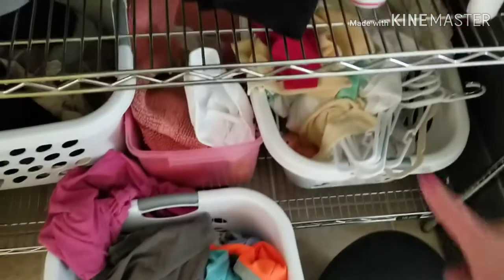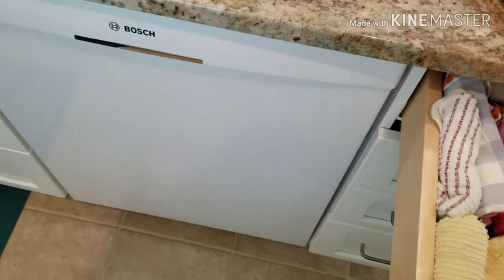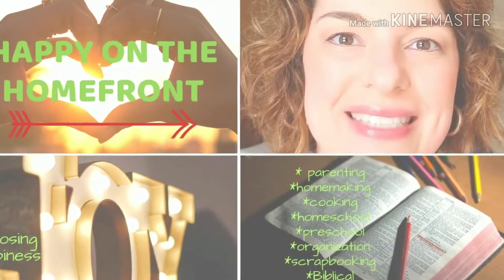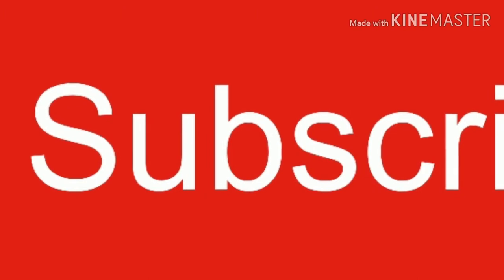I use my dishcloth to wipe the counters around the sink where I did the overspray, then put that dishcloth in the dirty clothes basket where I keep everything that has to be bleached — all wipes, towels, things that need bleaching. Then I get out a clean dishcloth and we'll be good to go for our next freezer meal or any regular kitchen activity. Thanks for watching everyone — I hope you'll subscribe, hit the like button, and comment below.